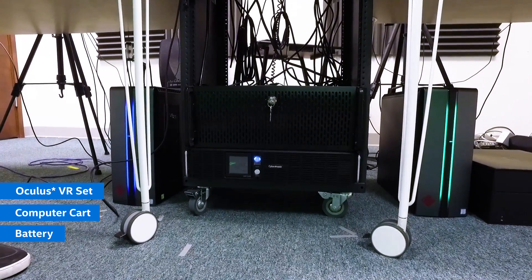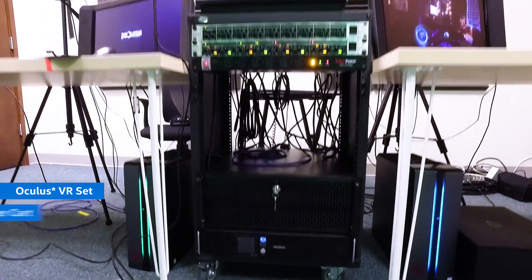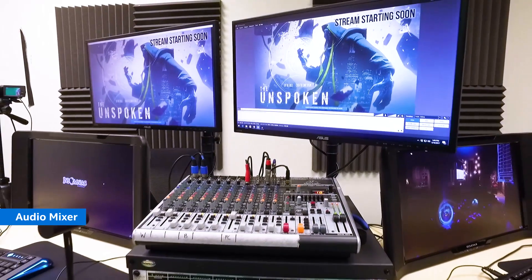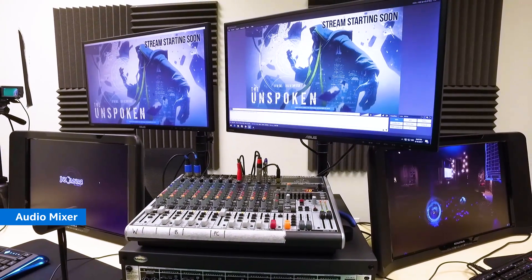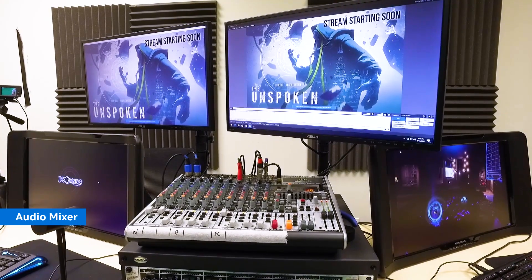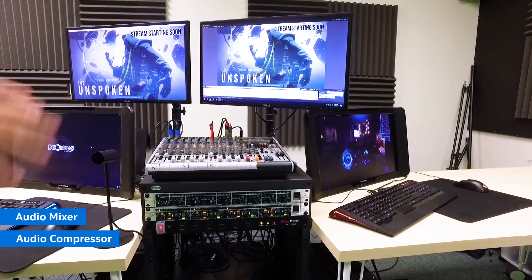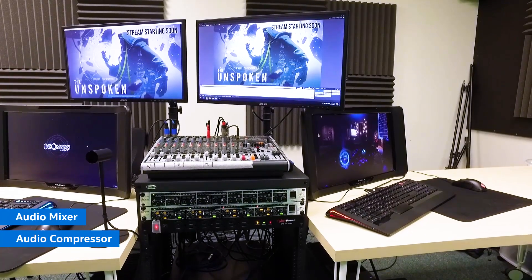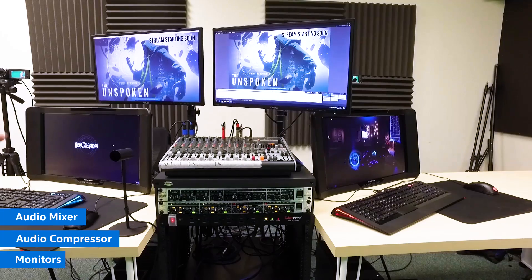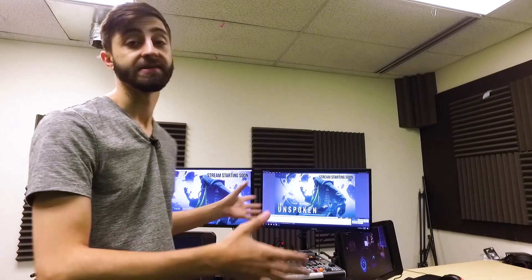Attached to that is the beast of a streaming computer, powered by the Intel Core i7 processor. Up here on the top we have an audio mixer so we can handle all our mic inputs and source inputs to do whatever audio magic we need. Below that we have a headphone preamp so we can monitor audio even with ten people listening, and also a compressor which makes the audio sound really clean and crisp. Attached to the cart as well we have monitors, so this whole thing is one package — everything you need to stream at the highest level at any event.